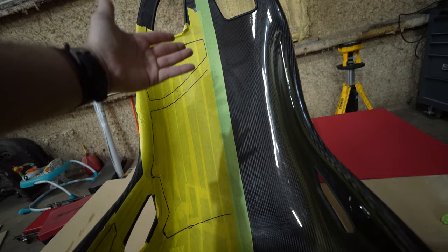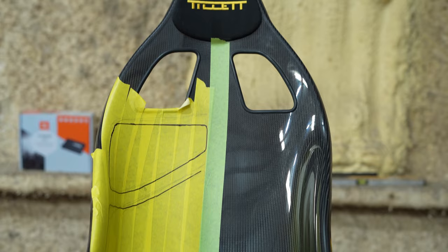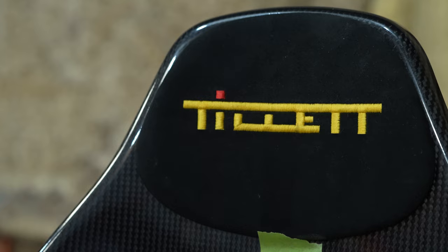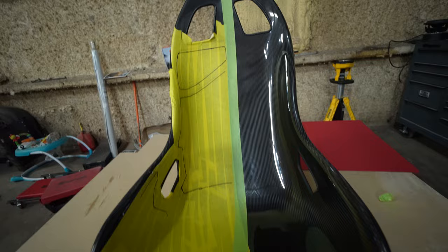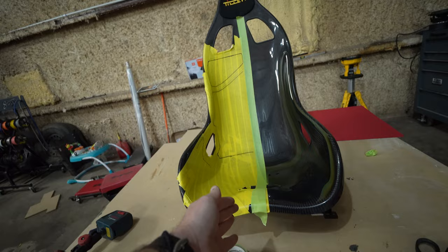The first thing I want to do is find the absolute center of the seat, which can be difficult because of the really deep curves — there's no accurate way to measure that with the tools I have. I'm going to assume the seat is molded to a very high standard, so I'll measure the logo and find its dead center, do the same between the two harness holes, then move down to the harness hole at the bottom of the seat. I'll use a laser to line all of those points up and hopefully that gives us the absolute center of the seat.